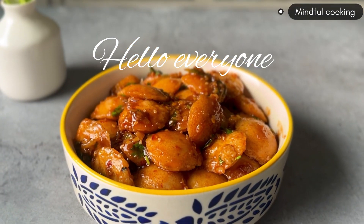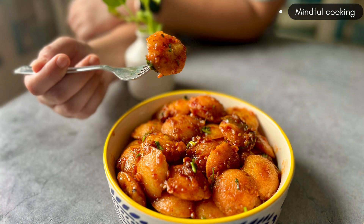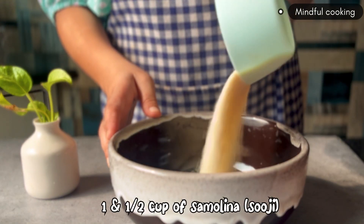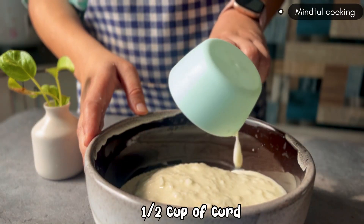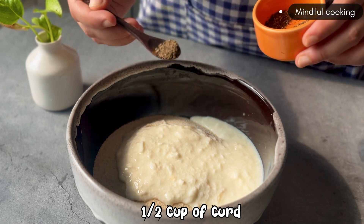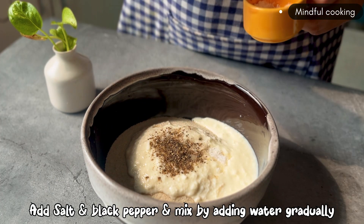I had my first time eating idli when I was in 6th class. North India had never made idli. But my father's posting when I was in Madras, which is in South India, and when my father came home, he made idli. And wow, I just fell in love with it. It's so soft and melt in the mouth.